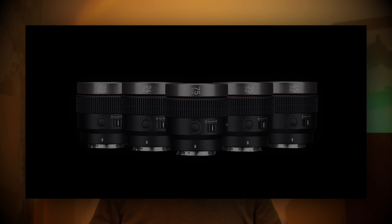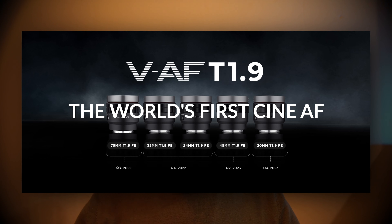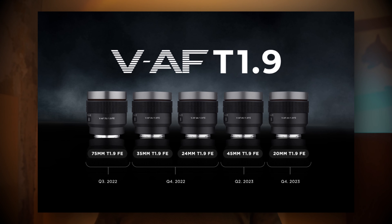The Samyang VAF lens series is, as they say, the world's very first cine lens with autofocus. This is mind-blowing — partially true and partially not true, which we will come to in a minute. With a light transmission of T1.9, all five cine lenses are transmitting a remarkable amount of light to the sensor, which is pretty unique.